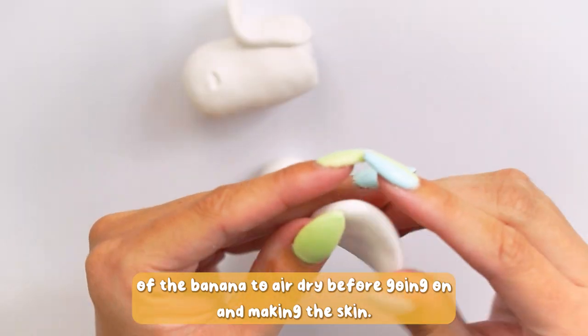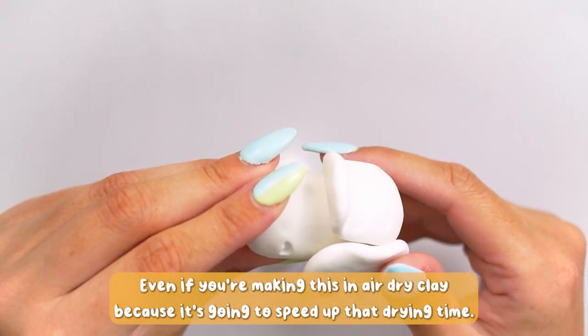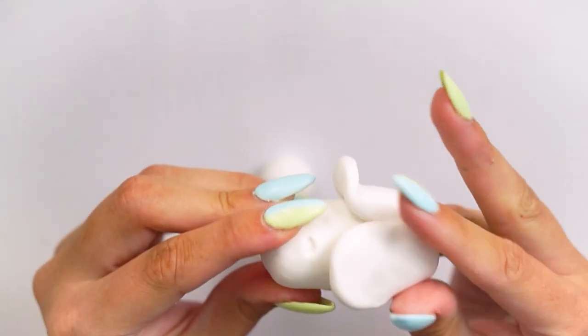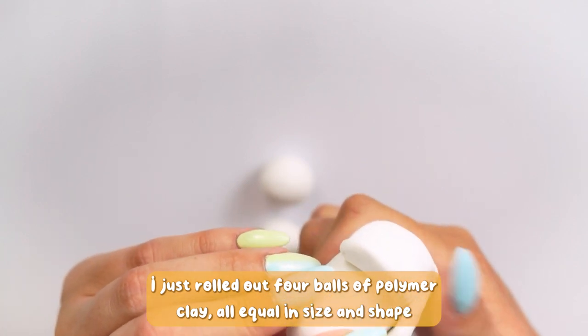If you're using air dry clay, I would recommend leaving the center piece of the banana to air dry before going on and making the skin — this is going to speed it up exponentially. I would also make sure to hollow out the center even in air dry clay because it's going to speed up that drying time anyway.